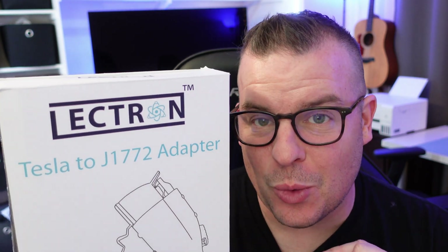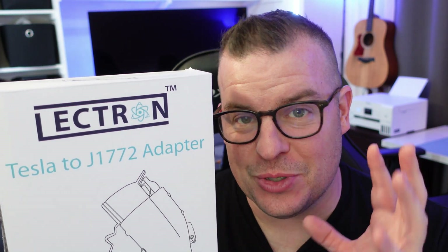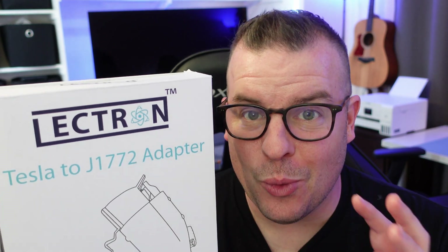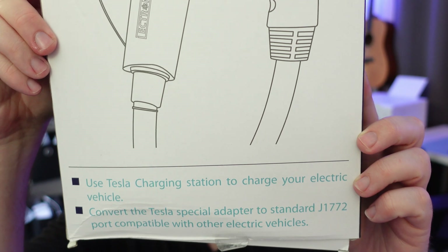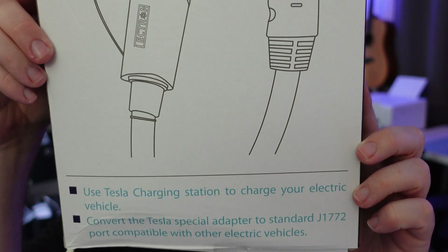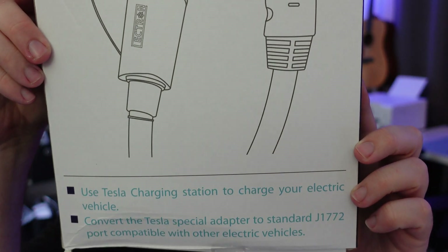The way this is going to work is you'll be able to use a Tesla charger — not the ultra super fast chargers, but the regular chargers — and you can convert that with this adapter. It actually works really, really well. As you can see on the bottom, it says: use Tesla charging station, charge your electric vehicle, convert the Tesla special adapter to standard J1772 port, compatible with other electric vehicles.